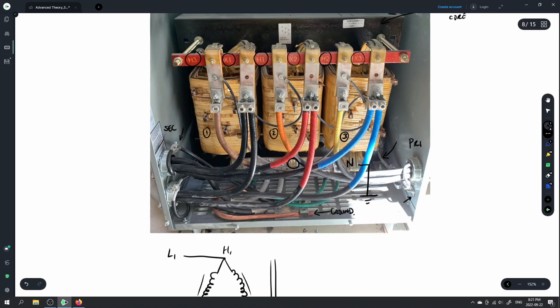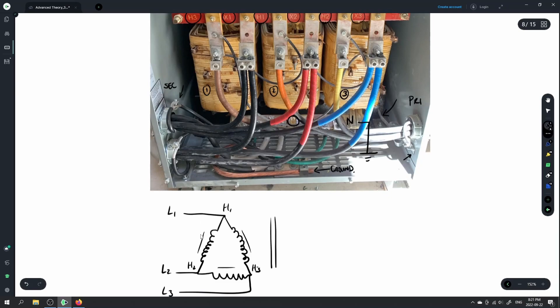Different transformers will have different configurations — H1 may not necessarily be in the center; it may be to the left or the right. But we're bringing conductors to the appropriate terminal for that unit. On the high side, that's where we have the taps, and those taps are visible on the transformer where you can hook up to various tap positions.